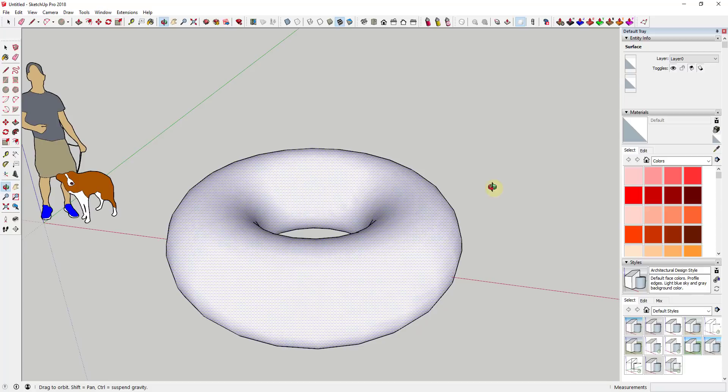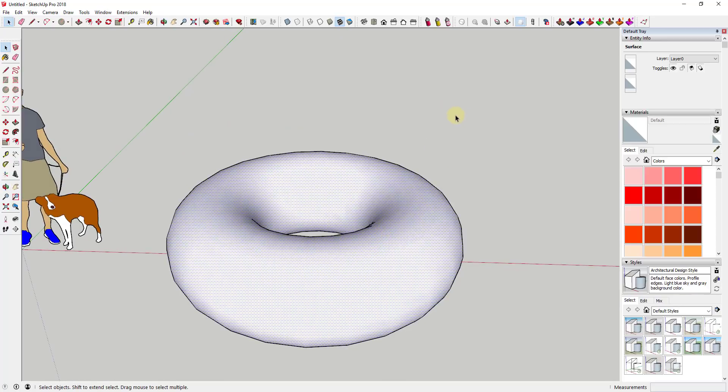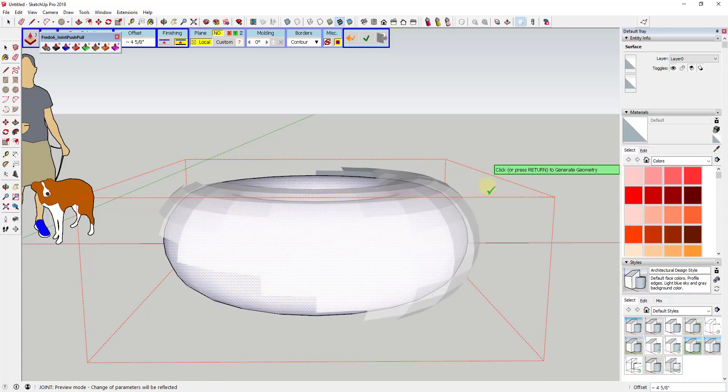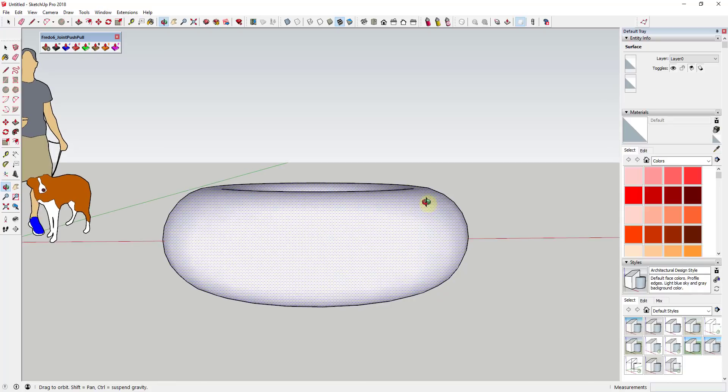The first thing we're going to do is right-click on this and reverse the faces, so that the white face is facing outward. That's more just good modeling practice. Now the first thing we're going to do is create our icing. The icing on top of your donut basically needs to be a thickened part of this donut shape, and the way we're going to do that is use an extension from Fredo6 called Joint Push-Pull, which allows you to push-pull curved faces.